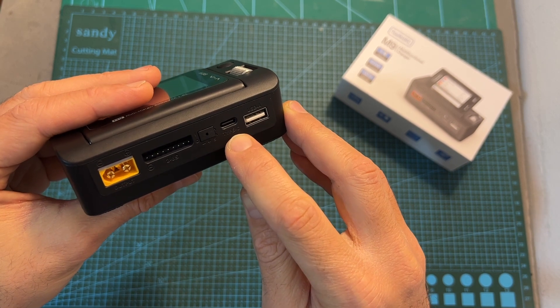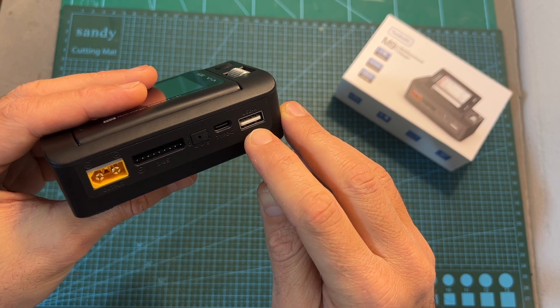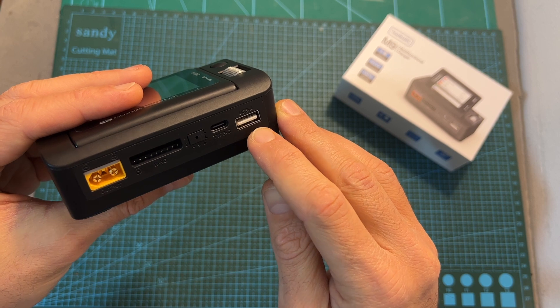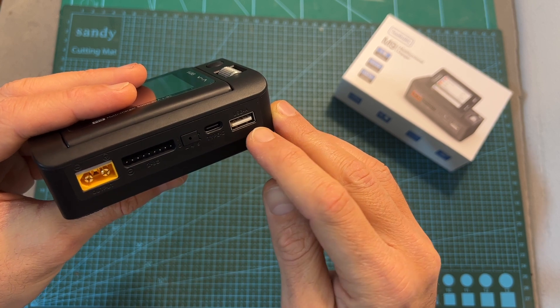The maximum output power of the USB Type-C port is 65W and the maximum output power of the USB Type-A port is 18W. The USB Type-A port can also be used for updating the firmware of the charger and for accessing the contents of the micro SD card.